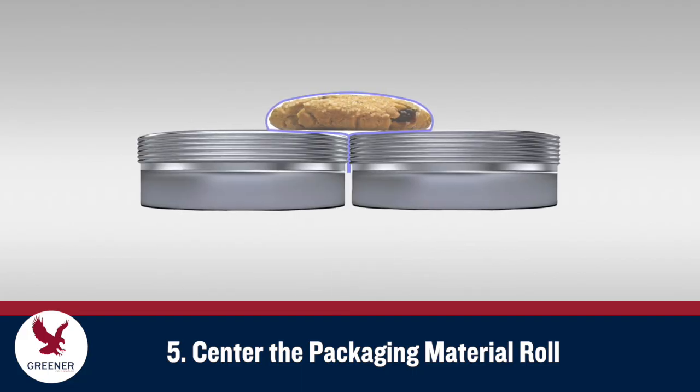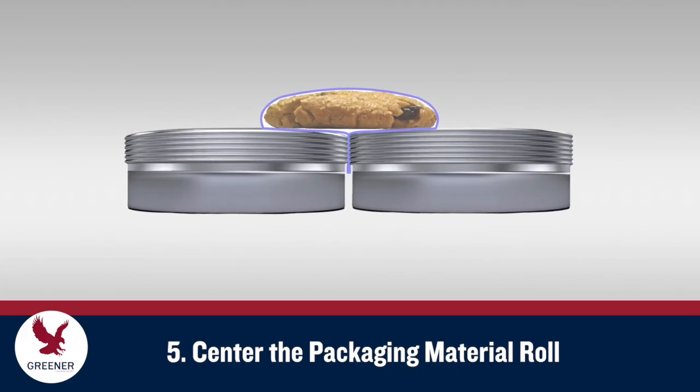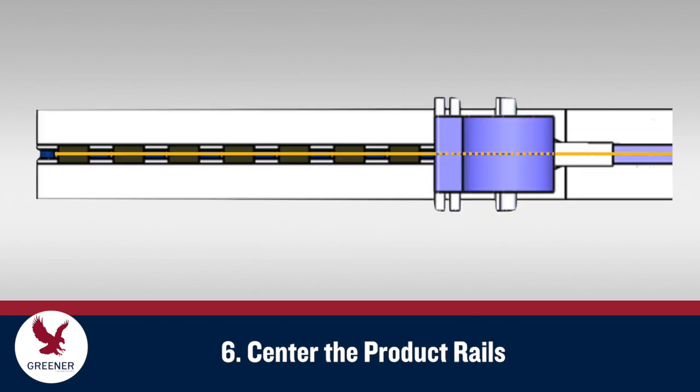Once the first four processes and the packaging material roll are centered, the edges of the fin seal should meet evenly and create a clean, parallel edge. With the material on the centerline, you can center the product rails so that they guide the product correctly into the forming box.